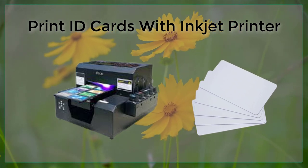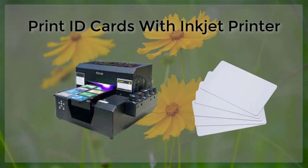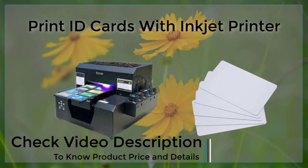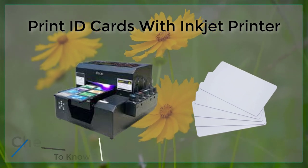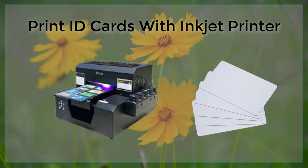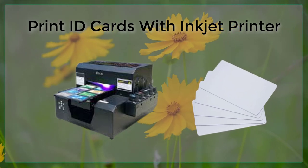Another key advantage of using an Inkjet printer for printing is the flexibility that it provides. Inkjet printers can print on a wide variety of materials, including cardstock, PVC, and even magnetic cardstock. This means that you can choose the type of card that best suits your needs, whether you need a card that is durable and long-lasting or one that can be easily swiped through a card reader.